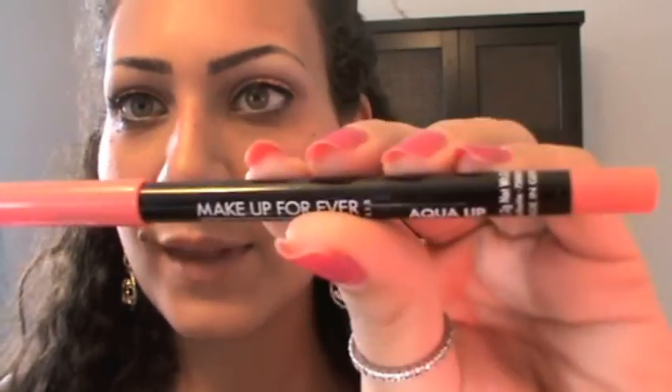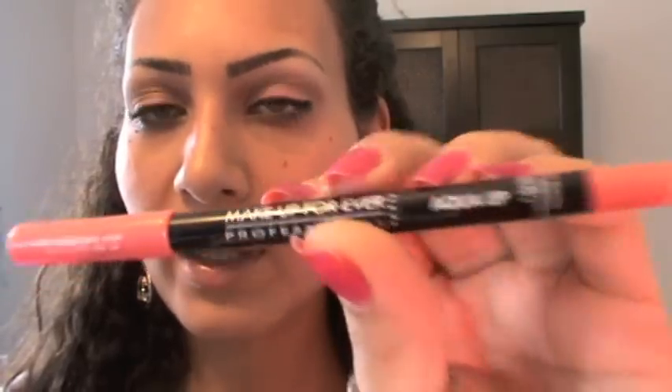Last for the lips, I'll be using my Makeup Forever lip liner — this is Water Proven number 18S. Next I'm going to apply my Givenchy Lip Pulp Lip Lacque number 703.